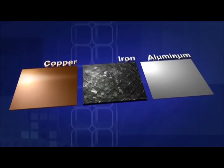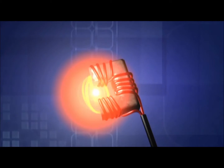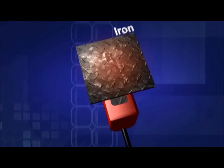Induction heats ferrous metals — metals containing iron — using magnetic fields. This attachment's field bounces back and forth from pole to pole and is strongest in the middle by the size of a golf ball. The closer the load, the object being heated, the faster it will heat.